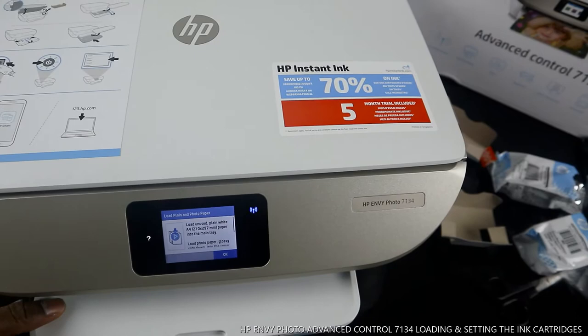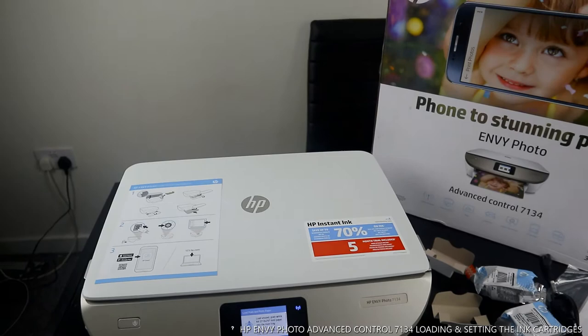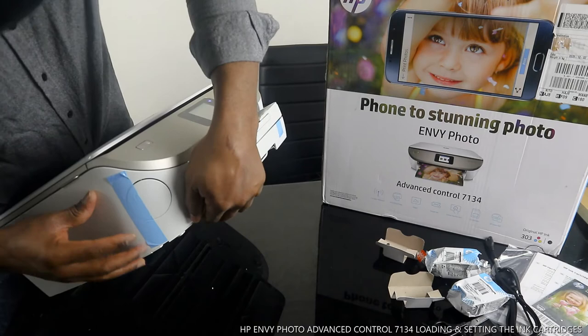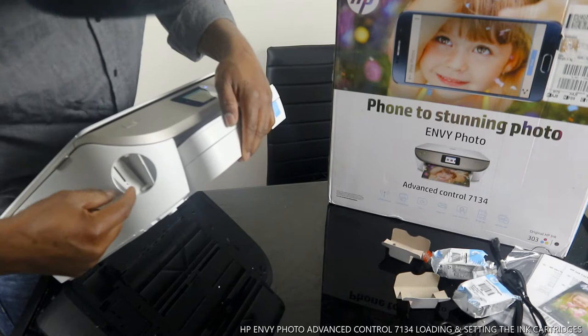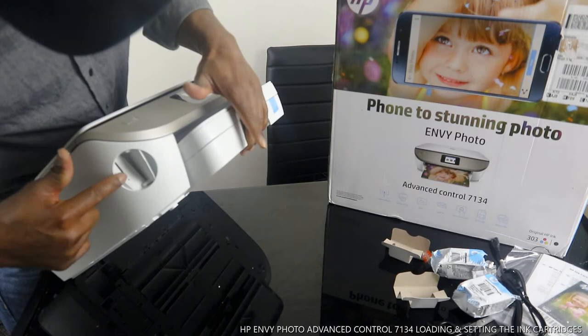So that's how to load the ink cartridges for this printer. It uses HP 303 original ink. I also want to show you that this printer has an SD card slot over here — in case you're wondering what that slot is. You can put a memory card from your camera here and print out your photos directly.